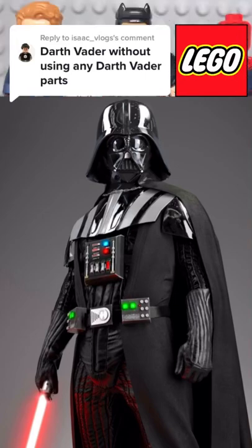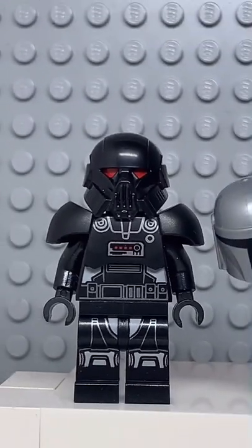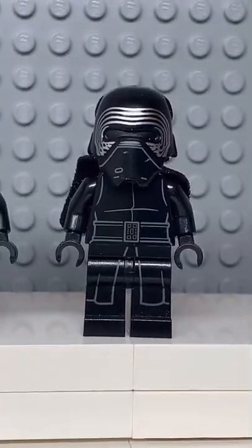Here's how to make a custom Lego Darth Vader without using any parts from Lego Darth Vader. Starting at the top, you're going to get the helmet from this Dark Trooper. Then you're going to get a plain black head, followed by a black cape, the torso from this TIE Fighter pilot. And finally, you're going to get the legs from Kylo Ren.